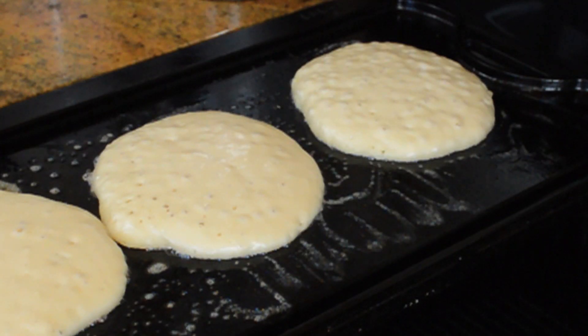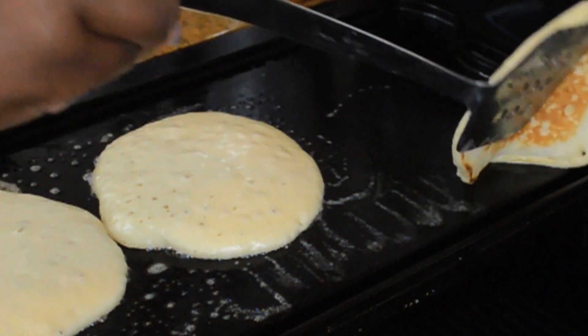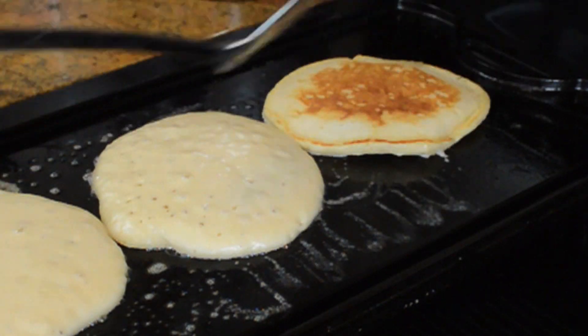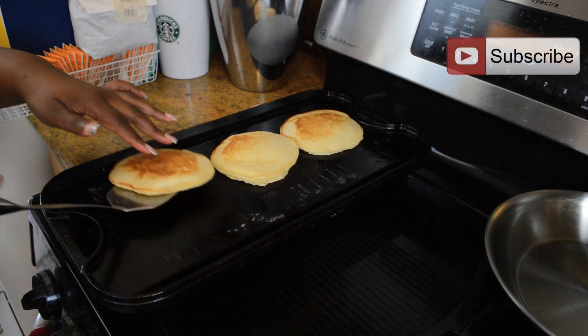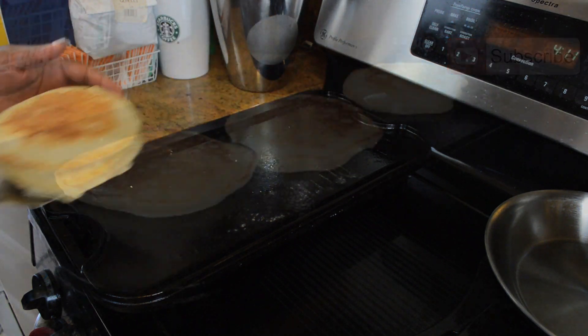Now we're looking for the telltale sign that pancakes are ready to be turned — those bubbles at the top. That's what you want to look for: those open holes or bubbles right on the top. That's your sign to turn over your pancakes. Then you just repeat the process — put some butter on the griddle and lay down more pancakes.